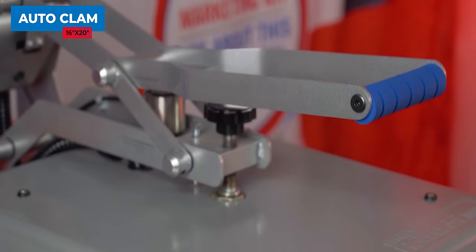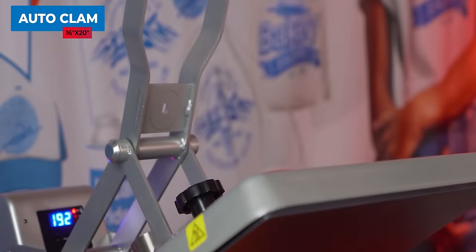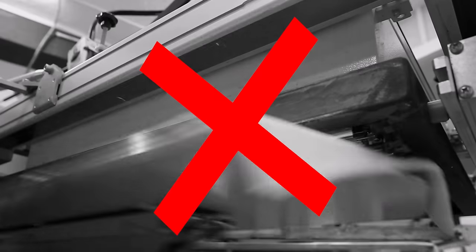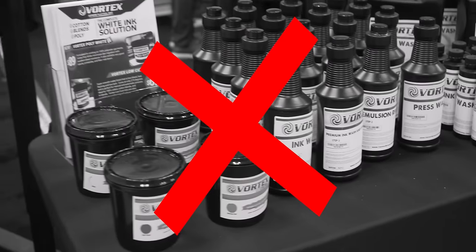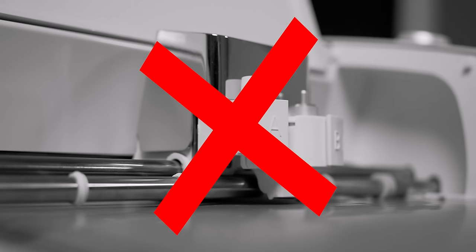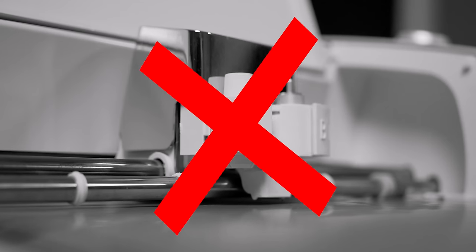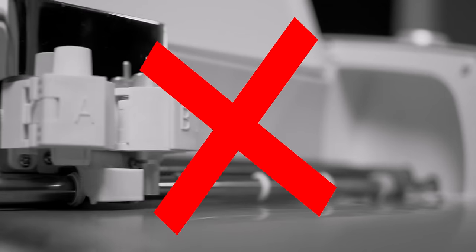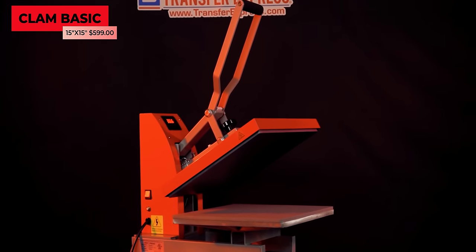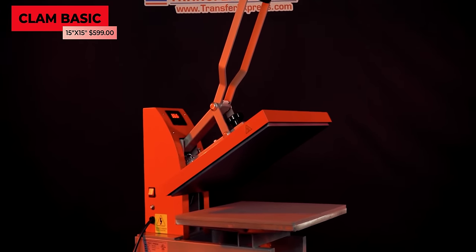While we're talking about costs, screen printed transfers really drop any initial investment into equipment down to just a heat press — and you don't even need a super top-of-the-line one. You don't need to buy any expensive screen printing presses, dryers, flash units, stock inks and emulsions, or even cutters like a Cricut or Silhouette if you were using vinyl. The only investment you will make into equipment is your heat press.